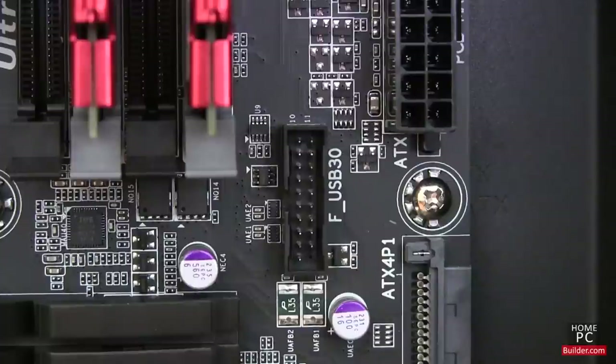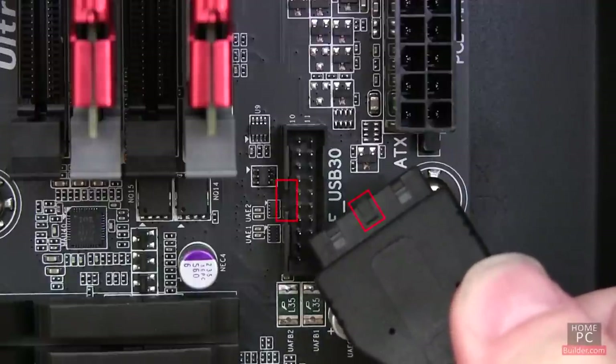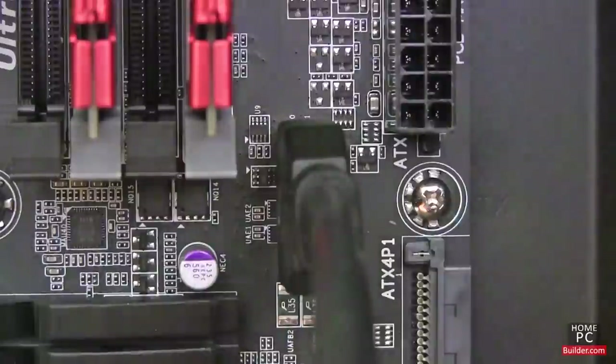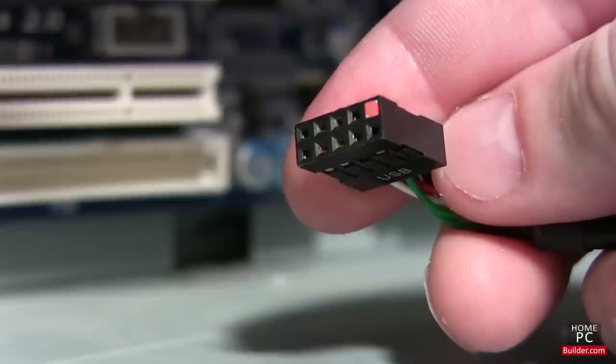The USB cables coming from the front panel will go into headers on the motherboard. For USB 3.0, it's a 20-pin connector, which is tabbed, so it can only go in one way. For USB 2.0, it is a 9-pin connector, and there is a missing pin on one corner, so it will only go in one way.